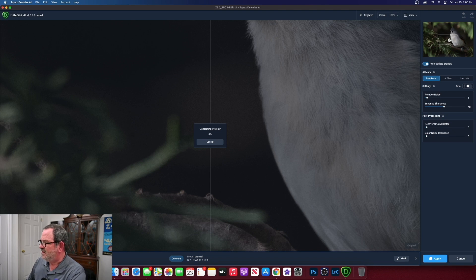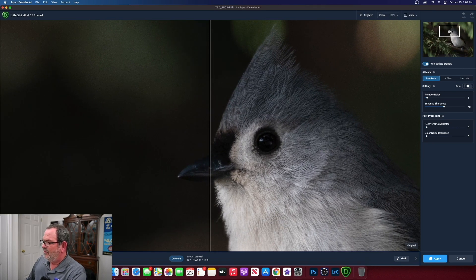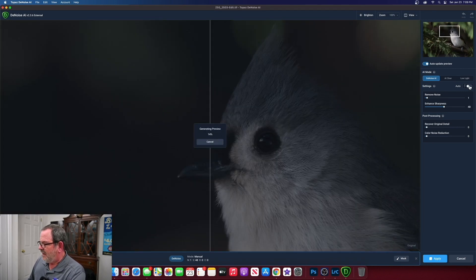We'll close this dialog box. I like to take the preview box and move it to the eye area of the bird. If we click Auto, it comes up with settings — Remove Noise at 1 and Enhance Sharpness at 38. I've found that if you bump the sharpness up by about 10 — so up to 48 — it really makes the picture look good. I like to do my sharpening in the Denoise program; Topaz Denoise AI is also a great sharpening tool.